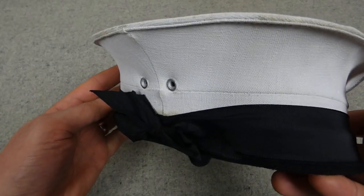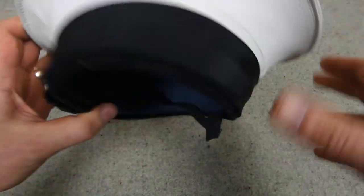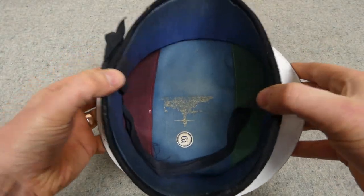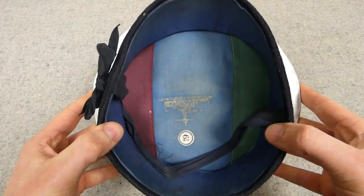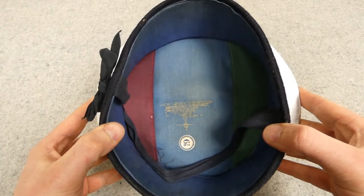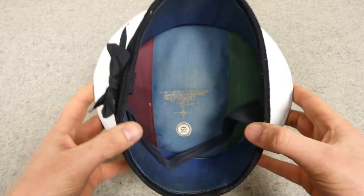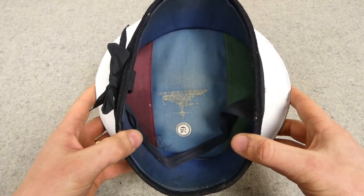You can see we have eyelets on the side here for ventilation on both sides. Looking inside — the reason I've turned this round is that the colours are now correct — we have red for port and green for starboard, so right and left inside, so when you put this on and look inside you're putting it on the right way around.